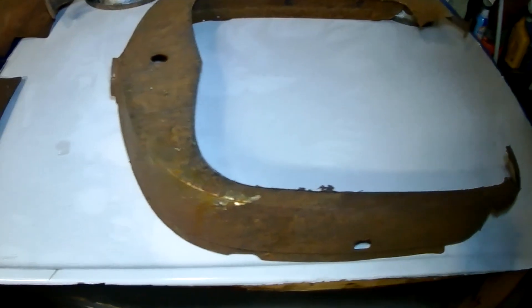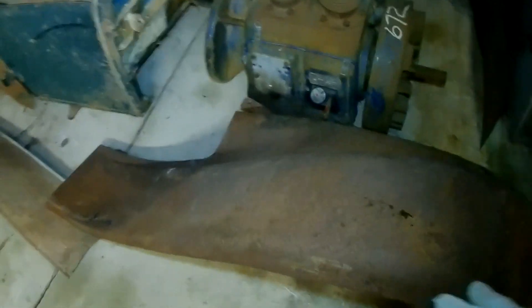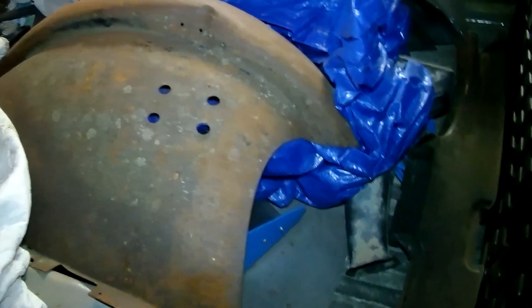Here you can get a better look at that grille — it is an original grille. This is the original hood. These are Ford parts that I've collected up. Same thing with these fenders. You can see I've got the other front fender there as well.